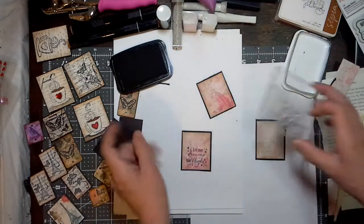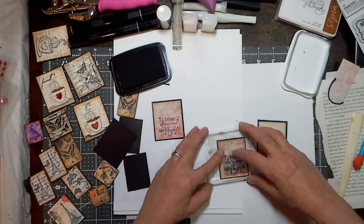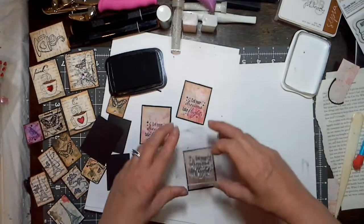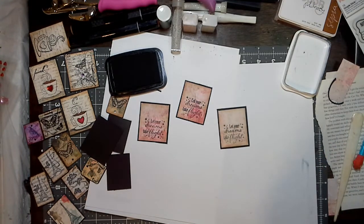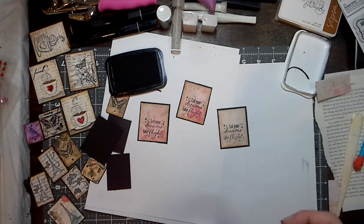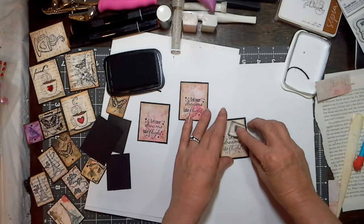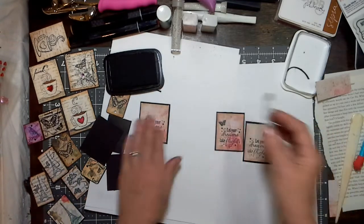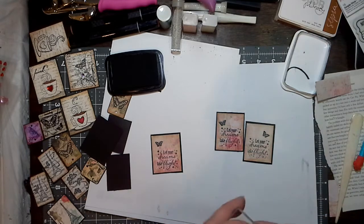We got 'Let Your Dreams Take Flight.' I'm going to make a couple of these because I want to make them for either a project or friend mail. I like the flowers in the background on that paper — it's really pretty. Now I think I want to add some butterflies because I love butterflies. I got a little itty bitty butterfly on there. I'm just going to add it randomly wherever. I'm just playing — that's all this is. I want a bigger one on there as well.